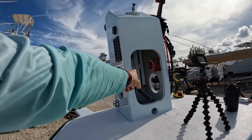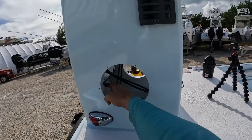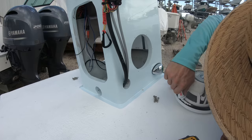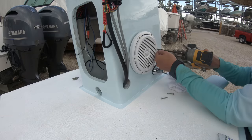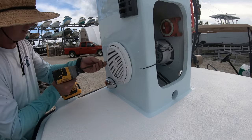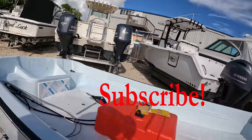But that thing is huge. Took a minute to get it mounted, but now she's mounted. I put on the labels for ground, remote, and power — so we'll hook all that up. We'll go ahead and mount these two speakers in here. I do need to put that plate up and mount those two speakers.